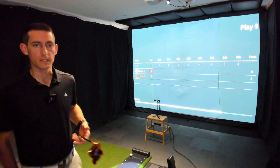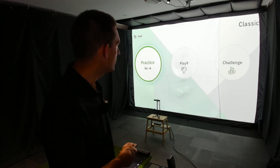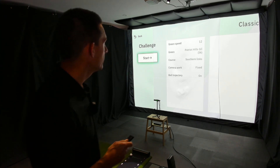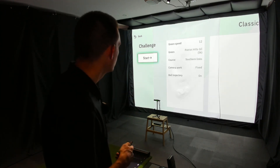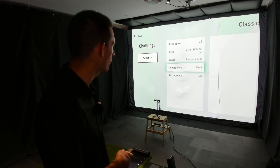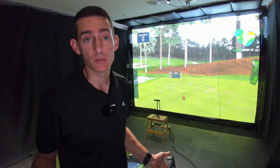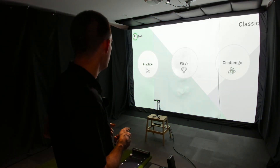Back to the main menu — the next section in Classic is Challenge. You get the same setup options. Essentially you get three attempts at the same putt, which helps you learn to green-read and dial in distance control on specific uphill or downhill putts. After three putts the device changes the location for you. From there we'll jump back to the main menu and go into the Multi section.